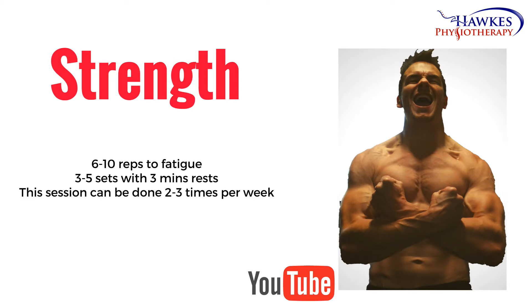For strengthening, you should perform six to ten reps to fatigue. You should perform three to five sets with no more than 30 seconds rest. This session can be done two to three times per week.